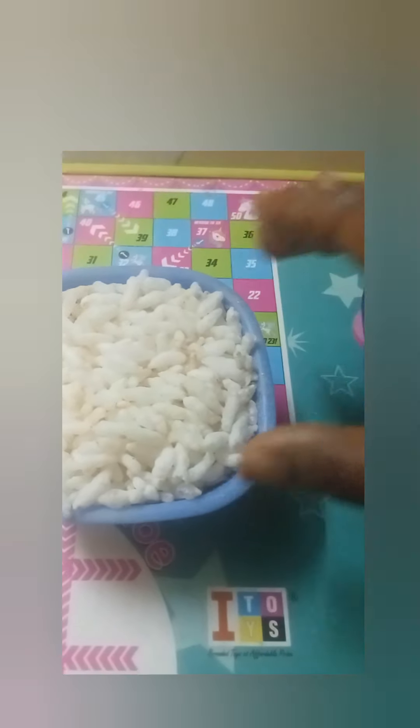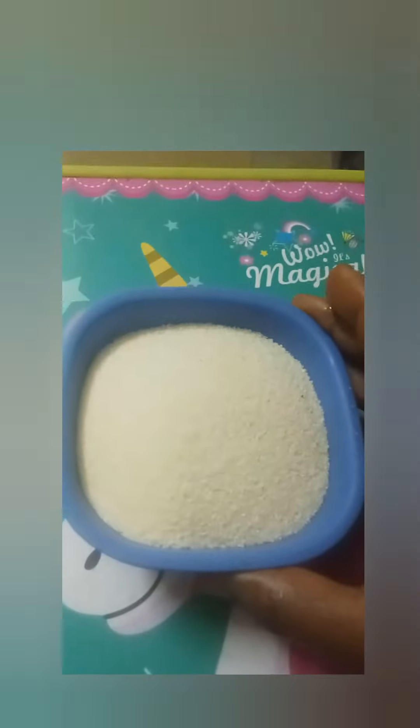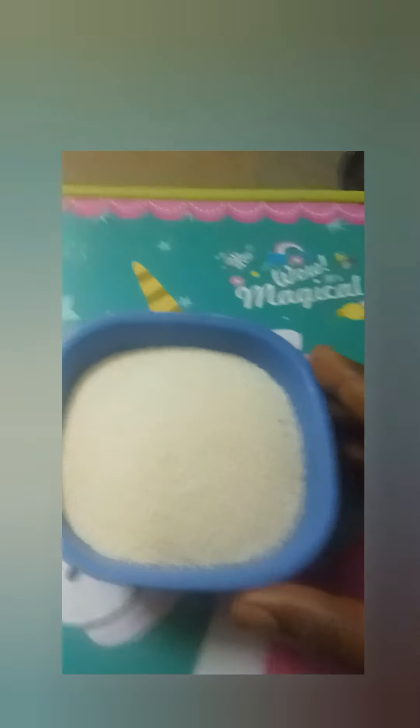I will give you a cup of quantity, then I will give you a cup for the first cup. Next, I will give you half a cup. I will clean this cup and give you a mix bowl and add water. One cup of water is packed in 10 minutes.